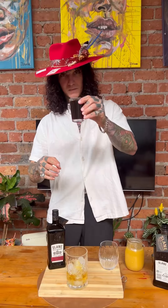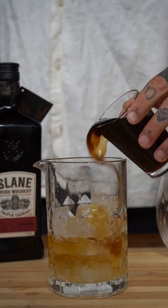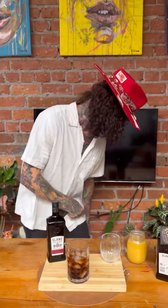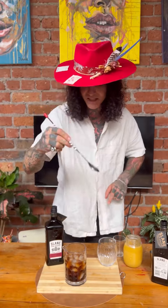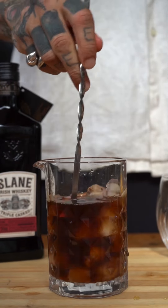We're going to follow that with some cold brew — there's about 120 ml in there for that as well. Once that's all in your mixing glass, you're just going to grab your little mixing spoon and we're just going to give that a little mix just to cool it down.